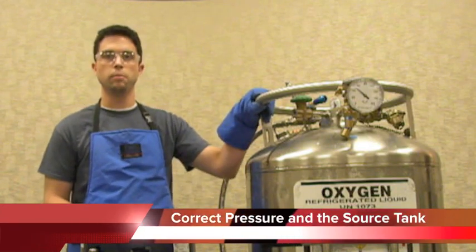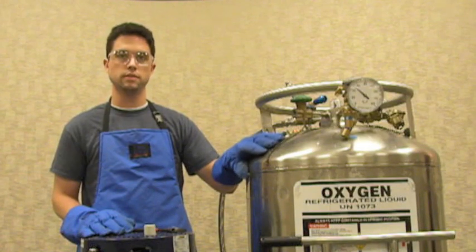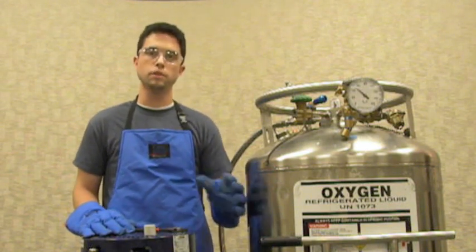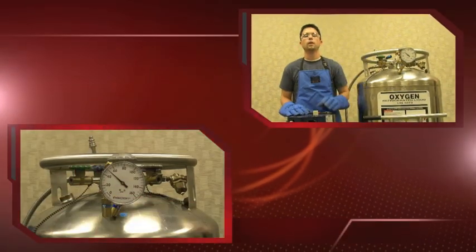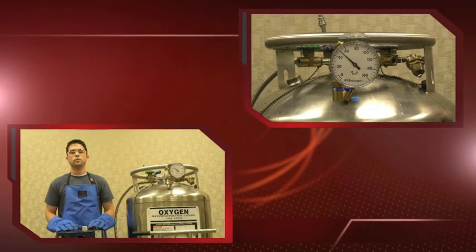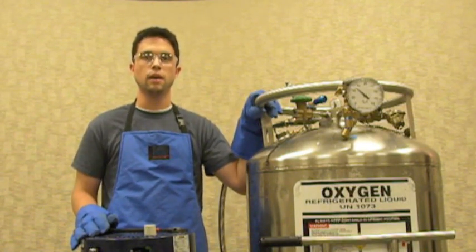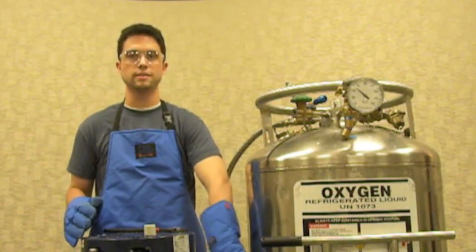Once you're ready to go, let's talk about the bulk tank you're going to be filling from. As you can see here, we just have a regular liquid oxygen cylinder. A very important thing when filling off of a source tank like this is the actual pressure inside of the tank. The storage pressure inside of this tank is 50 psi, as you can see by the gauge here. To fill any of our liquid oxygen units, the pressure inside of your source tank needs to be between 35 and 50 psi. That does not mean it needs to be regulated down — that's the actual storage pressure inside of the tank.